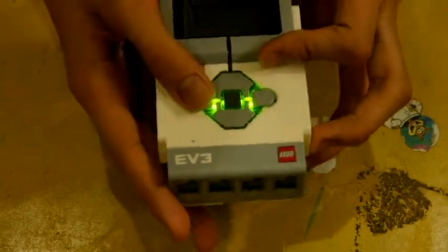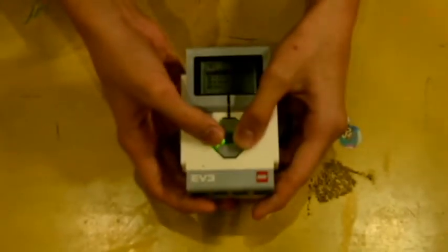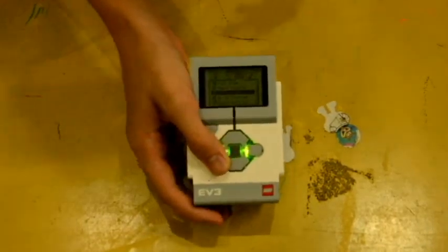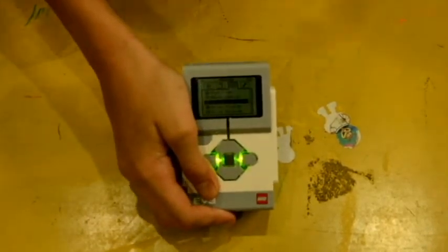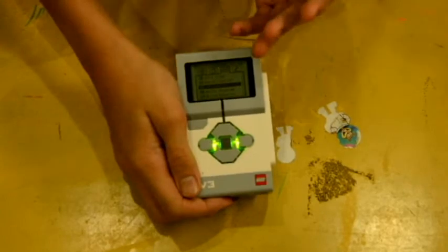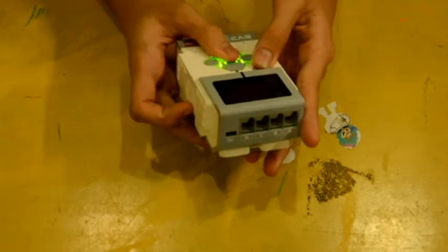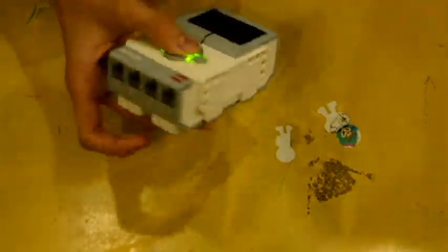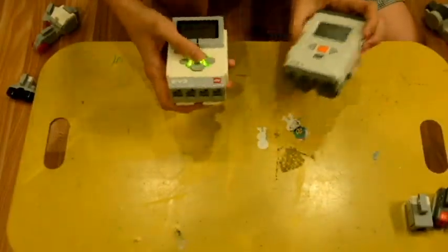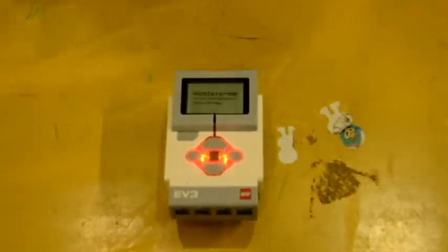The EV3 has six buttons including the back button. It also supports IR control, where you can use an infrared sensor with a controller — though that's sold in a separate set. For shutdown, the NXT turns off almost instantly when you press OK, but the EV3 takes another long wait to power down.